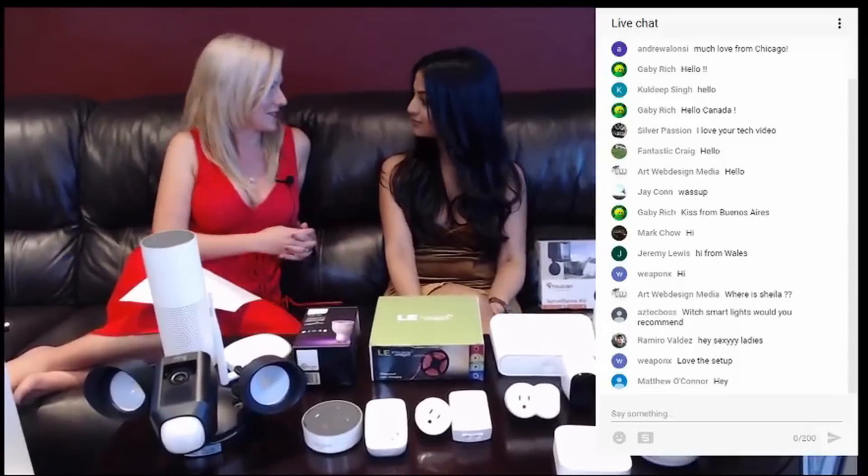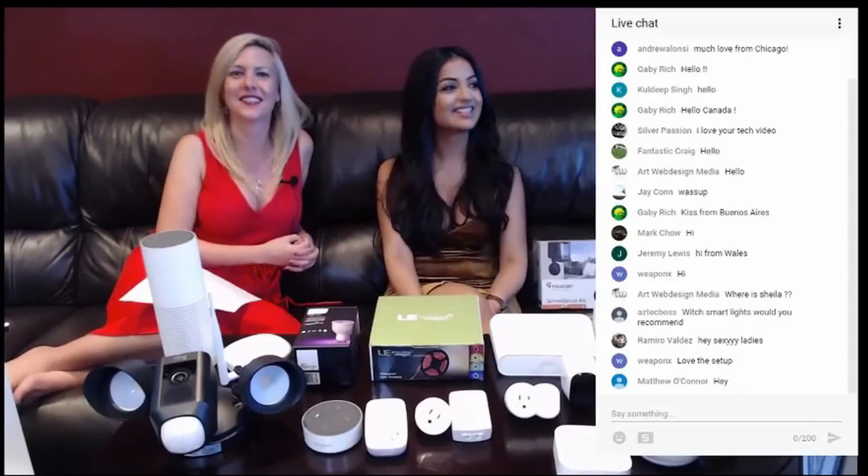We have Super Chat too — that was a new feature that was recently mentioned. So definitely keep the super chats coming. We love those.